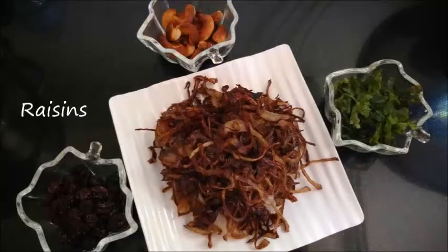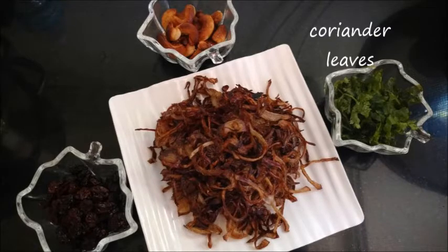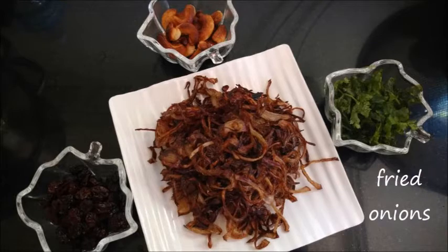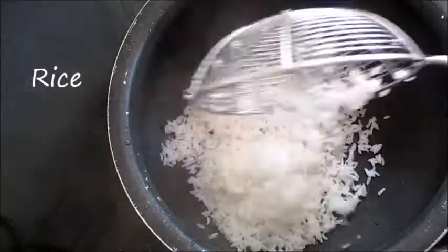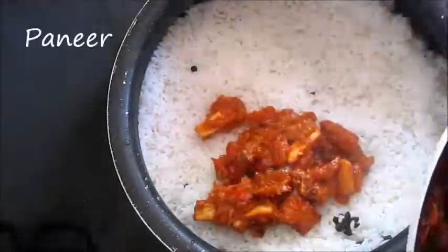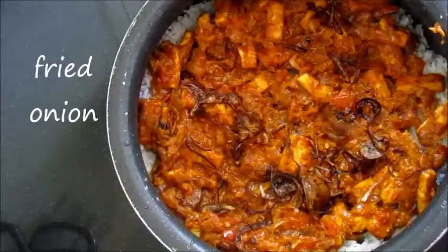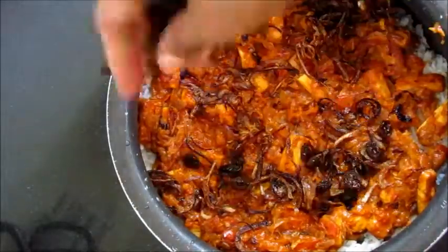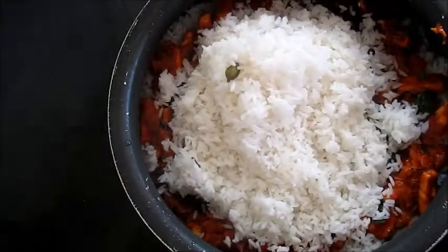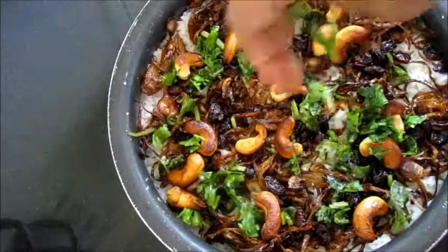Ingredients needed for the final layering: fried raisins, fried cashew nuts, chopped coriander leaves, and some fried onions. Take a thick bottomed vessel and make the first layer with rice. Second layer with paneer gravy. Add some fried onions, fried raisins, and some chopped coriander leaves. Make the third layer with rice again. Sprinkle fried onions, raisins, cashew nuts, and coriander leaves.